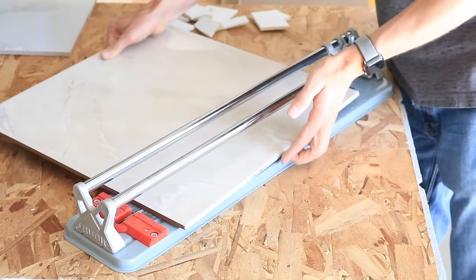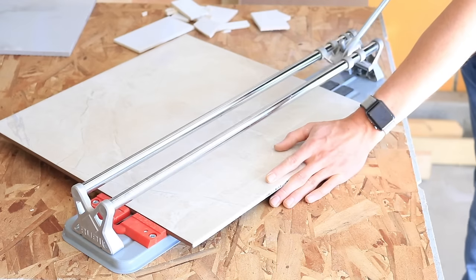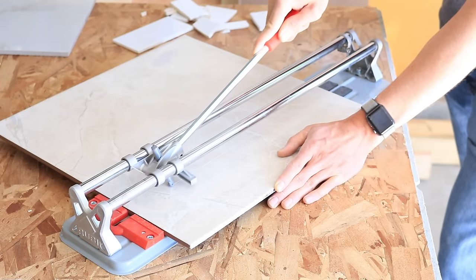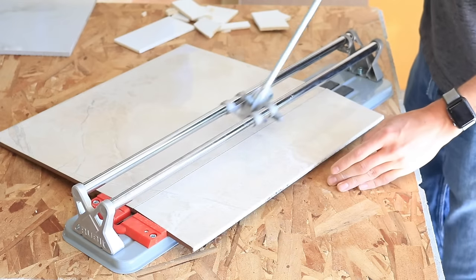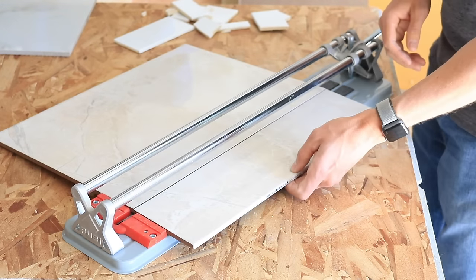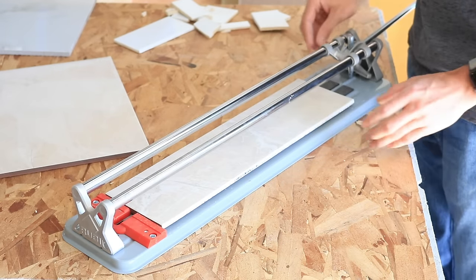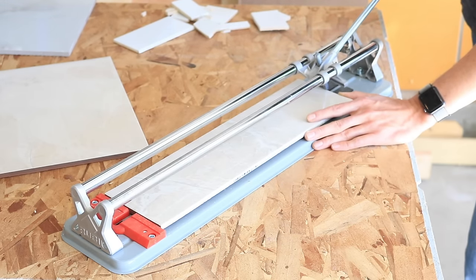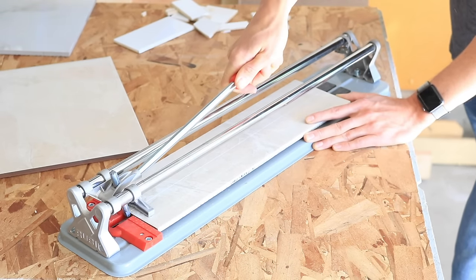The first tile cutting method I want to talk about is the manual tile cutter. This is a very common tool for cutting a variety of tiles including ceramic, glass, glass mosaic, porcelain, and even terracotta. You can pick one up anywhere from $50 up to $900. The $50 versions like you see here are fine for ceramic tile DIY projects. Here it is cutting a larger piece of ceramic tile. Ceramic is the softest and easiest tile material to cut, so even the cheap manual cutters have no problem here.